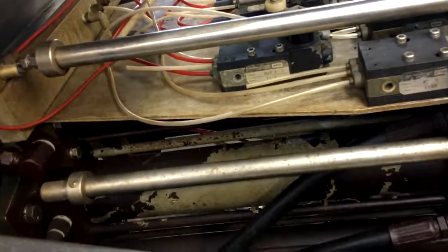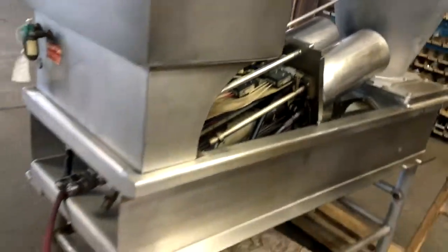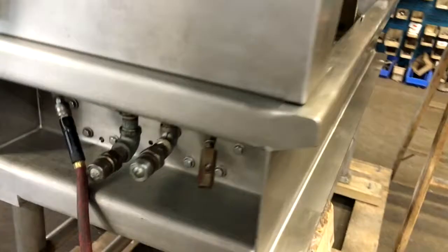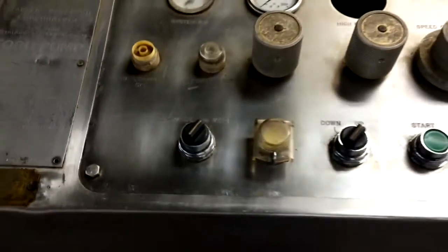Again, all the cylinders and hoses and everything seem to be there, limit switches and so forth. Control panel.